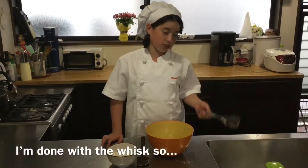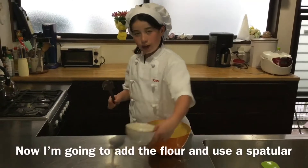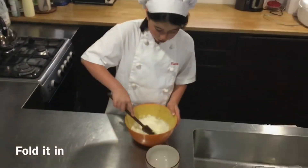Now I'm going to add the flour and use a spatula. You don't want to do it little by little — you just want to dump it in and fold it in.